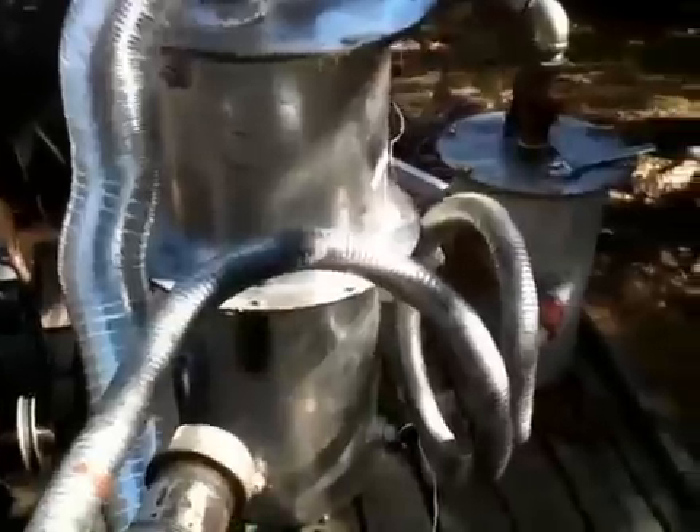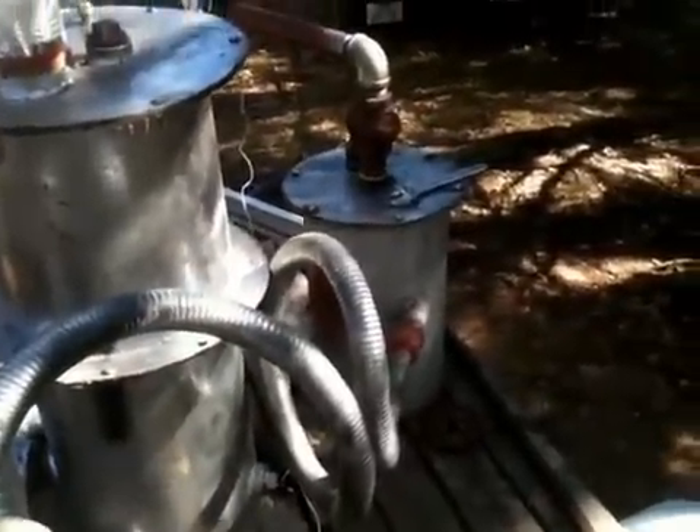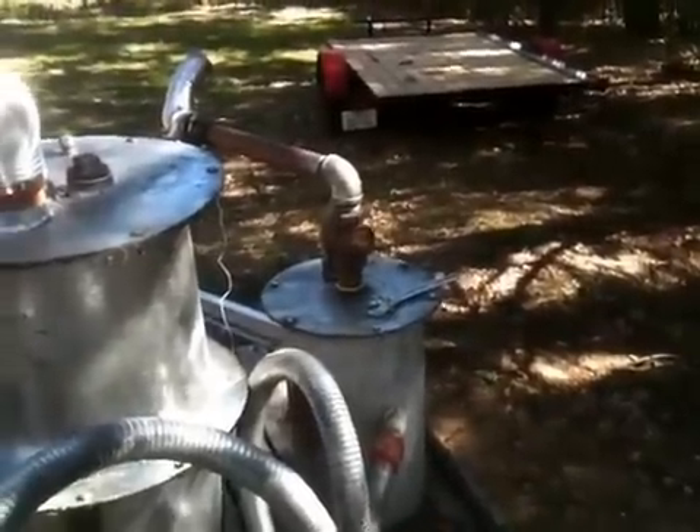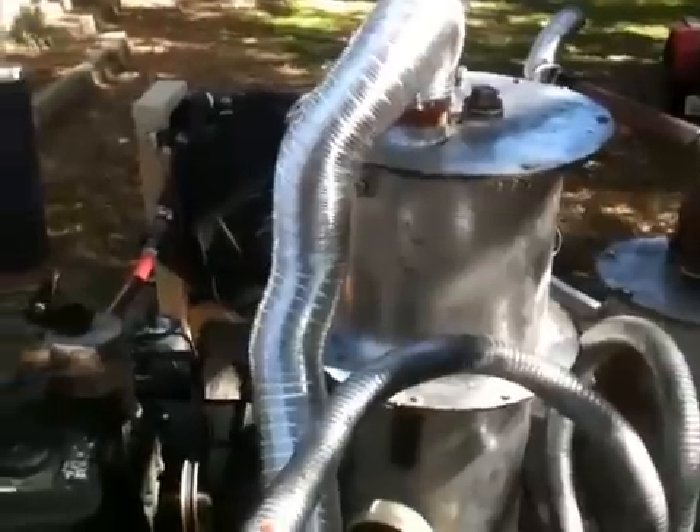That squiggly little hose is what I start my gasifier with. I got that little tank there to cool the gas down so it'll burn on that controller. There's sawdust and no trouble to get a blue flame, and my motor is just beginning.